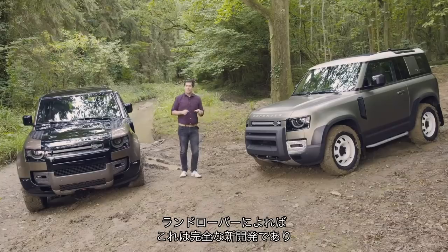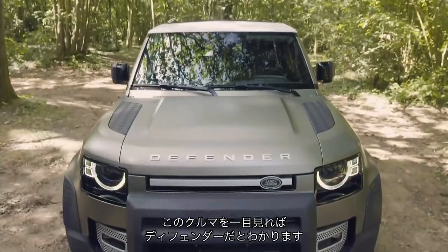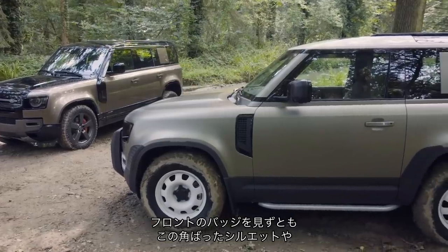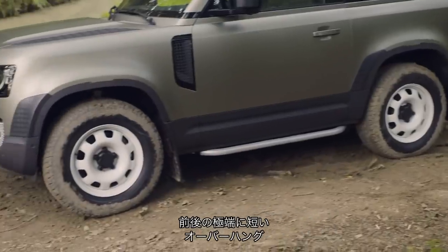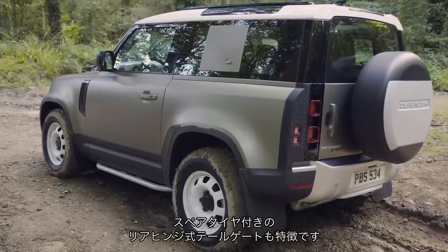When Land Rover says the Defender is new, it means new. Not a single body panel is shared with another model. All you have to do is look at it to instantly recognise it as a Defender. Ignore the badge on the front — you've got that upright silhouette, the ultra-short overhangs on the front and rear, and that signature rear-hinged tailgate with the rear-mounted spare wheel.